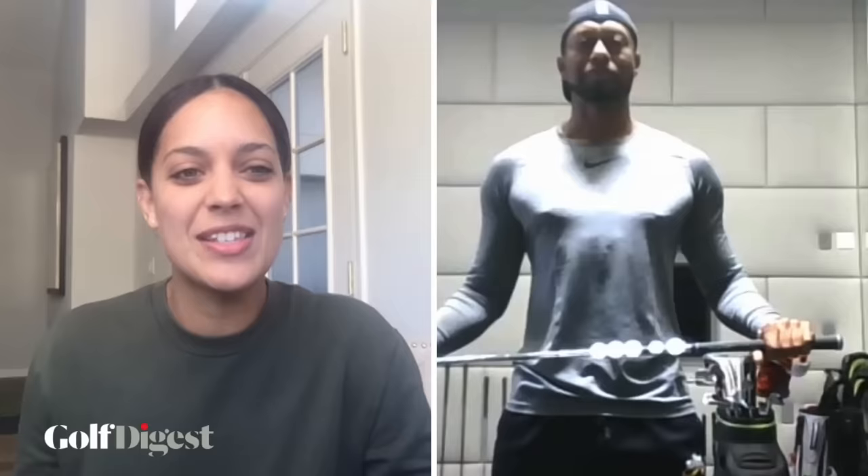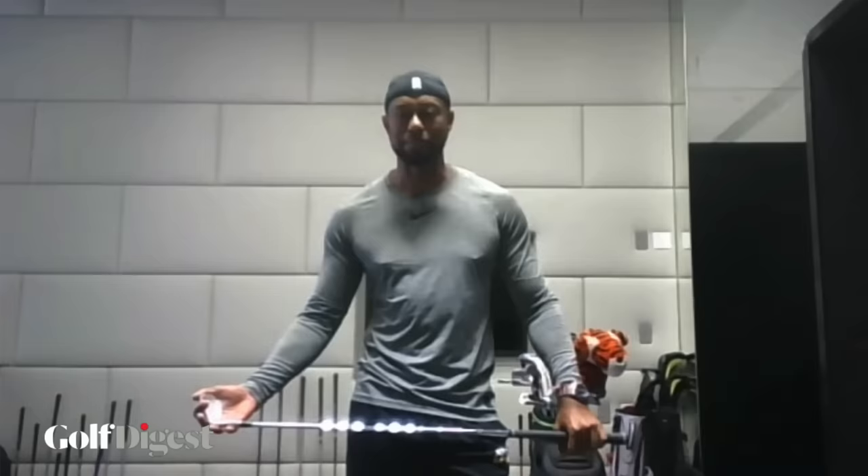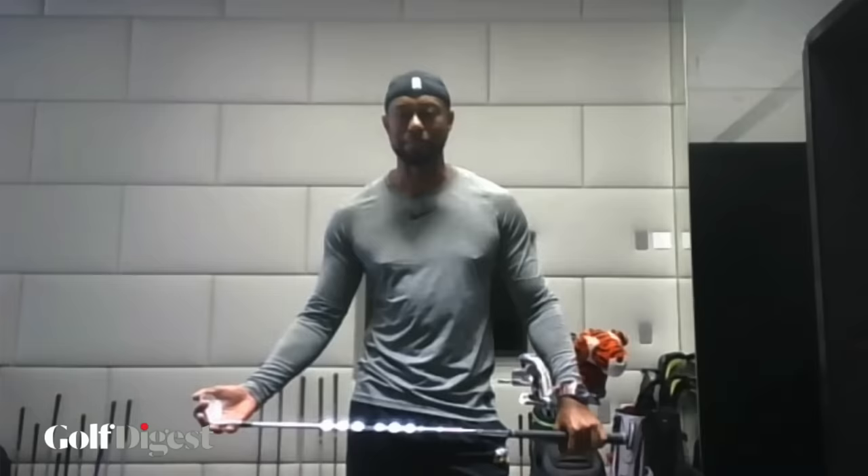Tiger, thank you so much — what a great opportunity for everyone to have their swing analyzed by a 15-time major champion. We were inundated with swings so thank you to everyone who sent them in. You played down your coaching abilities at the start — you're pretty good! It's just fun. I want everyone to have the opportunity to become a little bit better, and there's nothing better in golf than hitting a solid shot and being able to do it again and again. It keeps bringing us all back. Thanks, Annie.